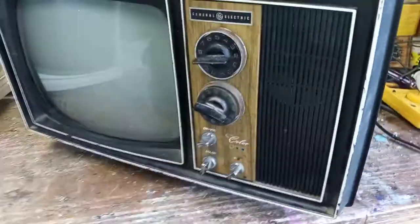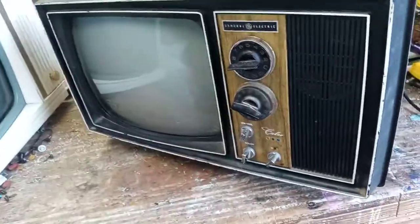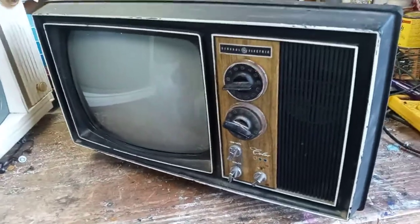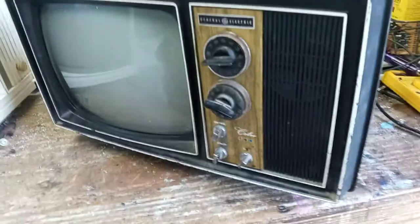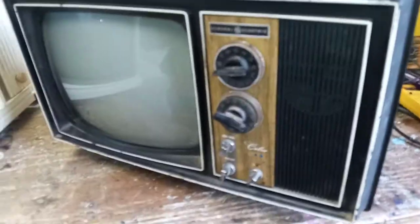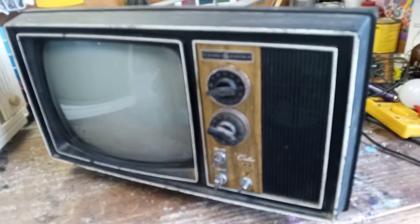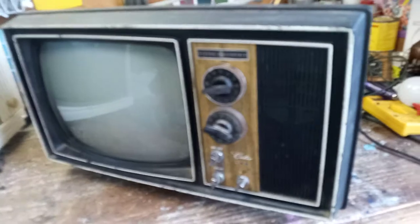What it was doing was: as soon as you'd turn the power on, it would start popping — just a few little pops, or sometimes one real loud pop, or sometimes it was like somebody set off a little pack of firecrackers in there — pop pop pop pop pop. Then it would quit and the TV would still work fine. Once it warmed up it didn't do it at all, just when you first turned the power on.